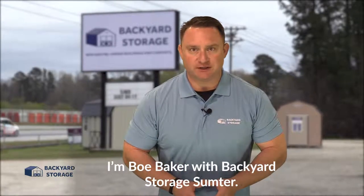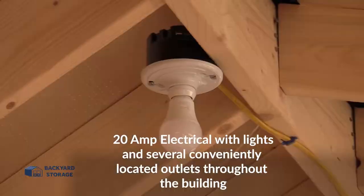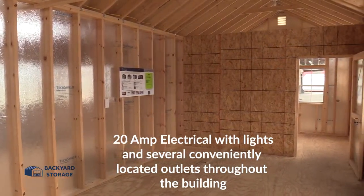I'm Bill Baker with Backyard Storage Sumpter. Take a look at this 12 by 28 utility shed. 20 amp electrical with lights and several conveniently located outlets already installed throughout the building.